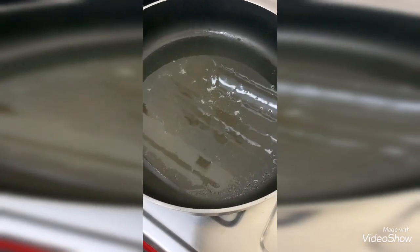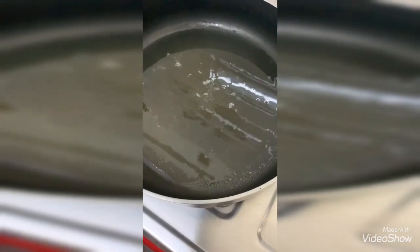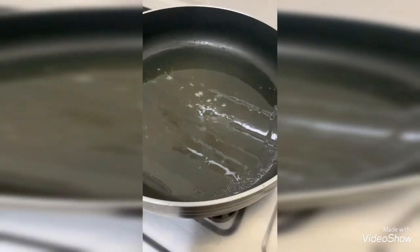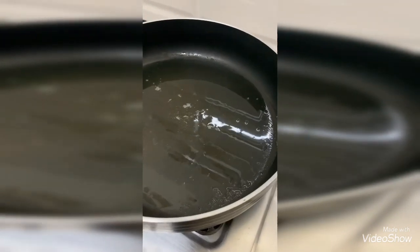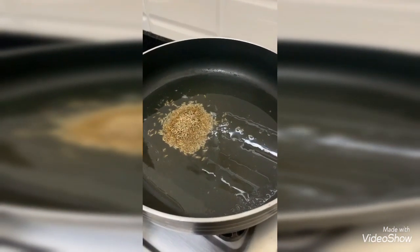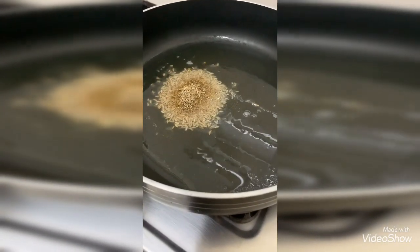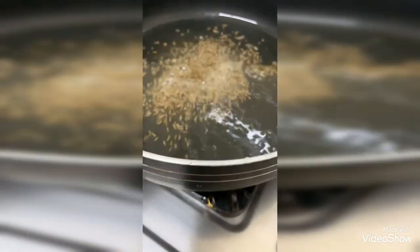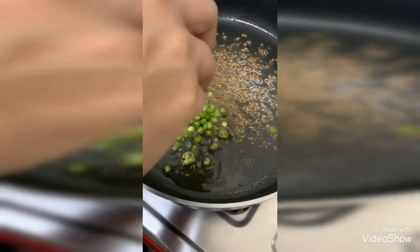I have added 4 tablespoons of ghee. Now I'm adding jeera into it — 1 tablespoon of jeera. Let the jeera get spluttered and get mixed nicely in the heat. Now jeera is spluttering.